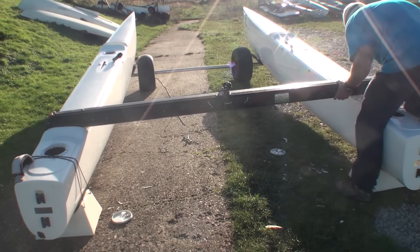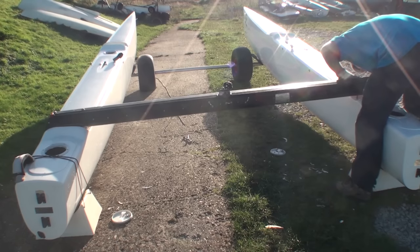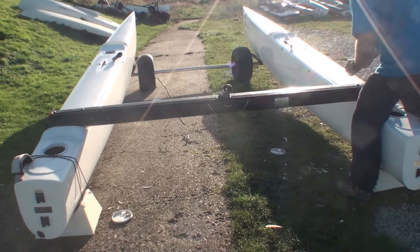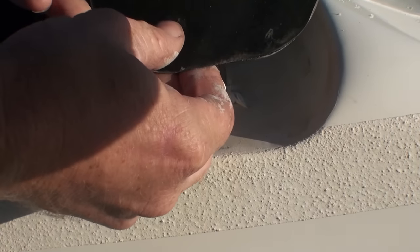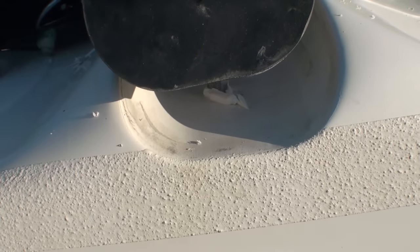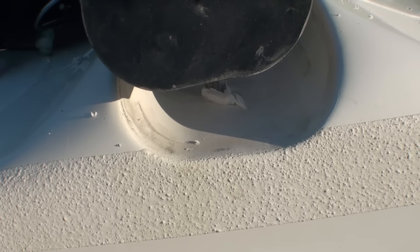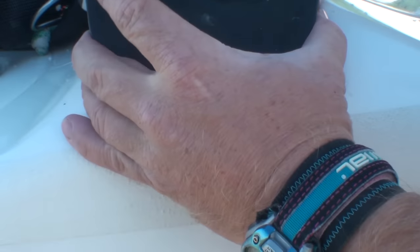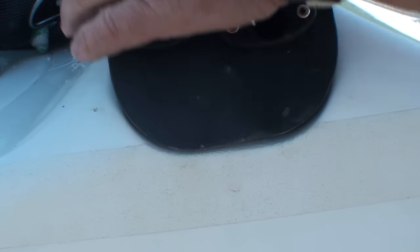So there we are, just lining up the other hole with the beam bolts, pushing them through and checking that they line up, and popping them into position. The front beam goes on with the same procedure. We've just got to be careful to make sure the trampoline doesn't get caught between the beam and the hull, because you'll have to take it off and do it again if that happens.